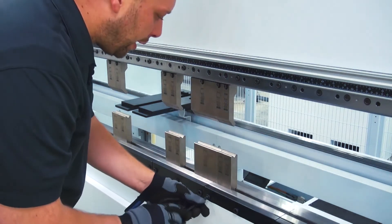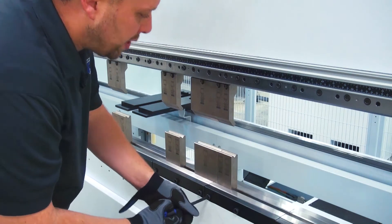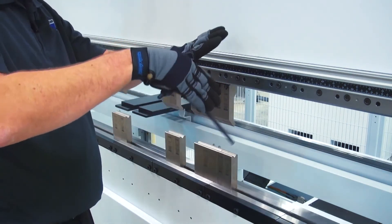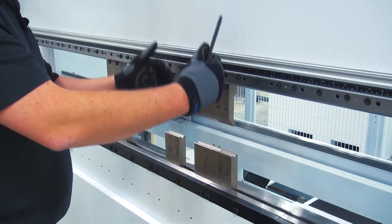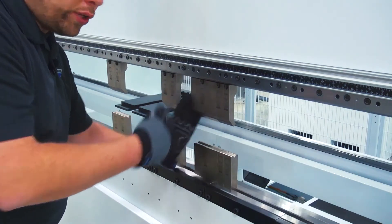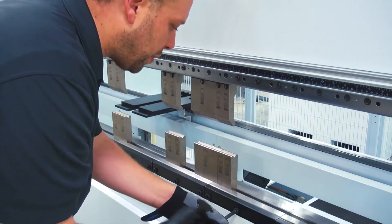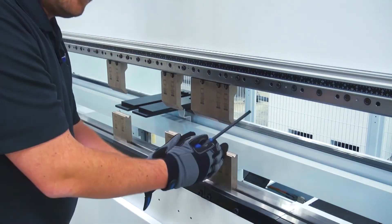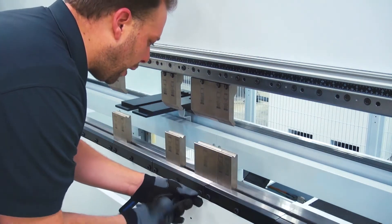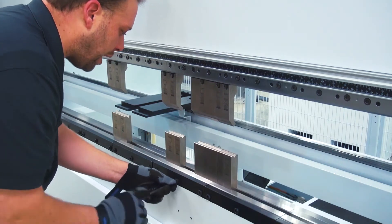Now depending on what you're bending, if you need to be very precise about the alignment — maybe you have a flange that's going to scissor when you bend it and it's got to be exactly accurate — you can run the ram down, loosen your tools up, and then use a straight edge to make sure that they're perfectly square. For this part I can be off a little bit and it won't hurt it at all, so my eye should be close enough for this job.